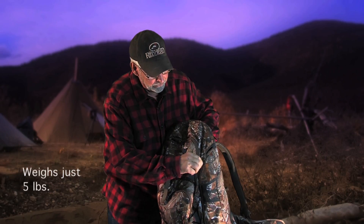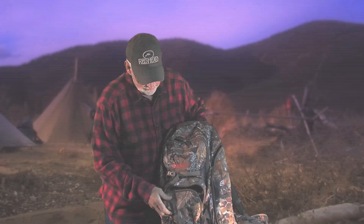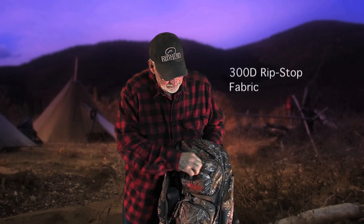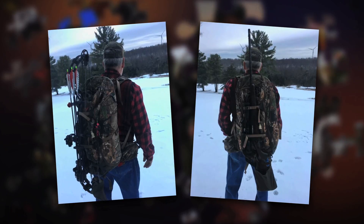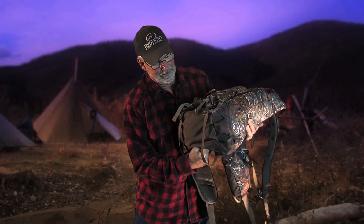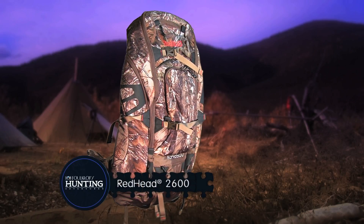It's got places for my spotting scope, my tripod, place for my binoculars, and at the same time you've got a big space in here if you want to carry an extra jacket, your lunch, your thermos, whatever — place for your flashlights, your hunting license. On the bottom, whether I'm hunting archery or rifle, I can put my rifle in here and strap it down to the side, or my bow. And guess what — they thought of everything. They even got a rain flap. If I had one choice, one choice only, it'd be the RH 2600 from Bass Pro Shop.